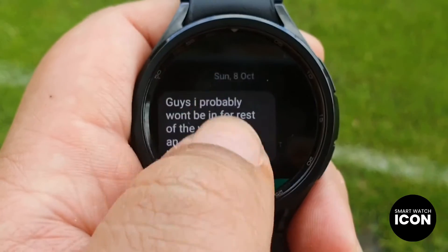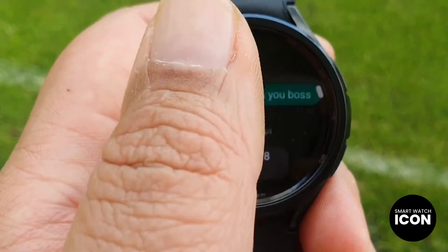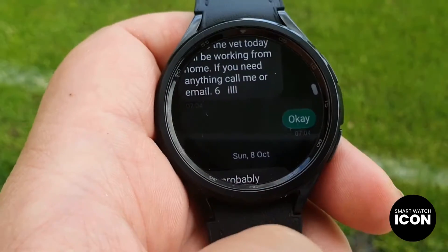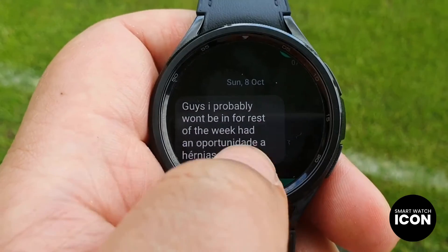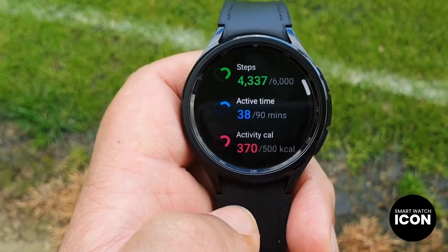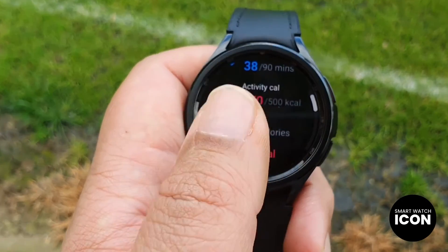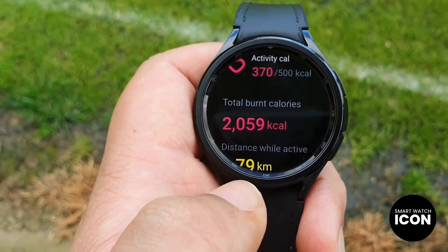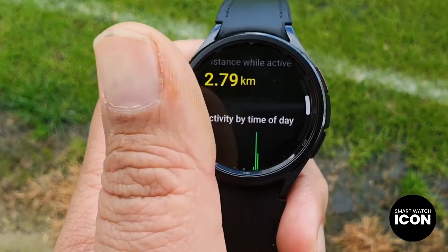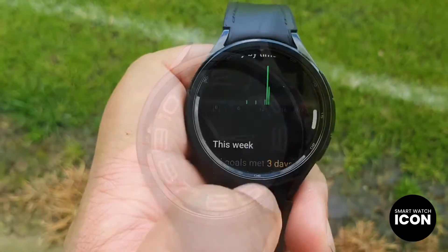The reason for obtaining varying results lies in the methodology employed to conduct the battery life tests. I will be presenting the test outcomes utilizing two distinct battery modes, namely the default mode and the power saving mode. It is noteworthy that the power saving mode proves to be an exceptional battery conserving feature on this timepiece, although my tests did not reveal an extraordinarily substantial extension in battery life, it does provide sufficient support to last throughout the day under certain circumstances.